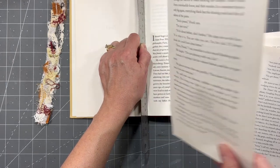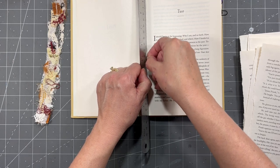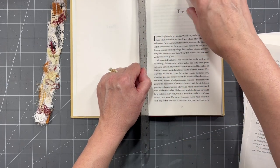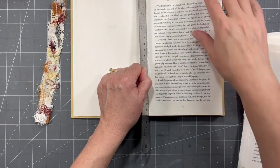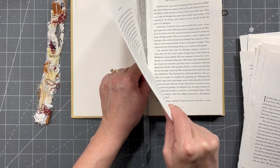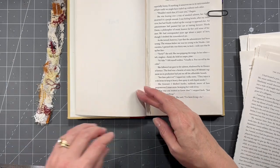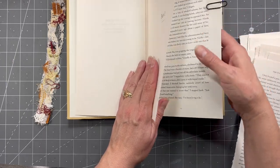If you have another way of doing this that you prefer, do it that way, because I am not a guru on this — that's just how I do it. I've done probably three or four altered books, I think, so it's not something I do a ton of. I do hear most people say you don't want the glued-in signatures, but unfortunately that's just kind of all I can find at the moment, so I've got to use what I've got.